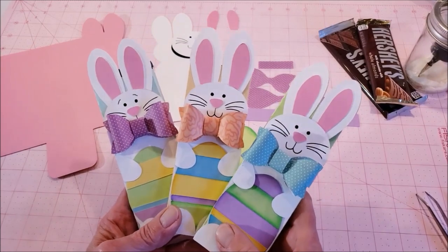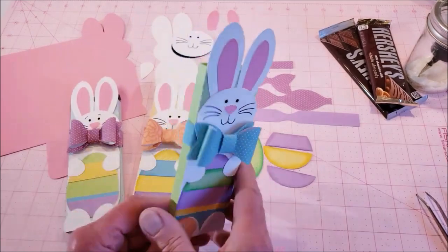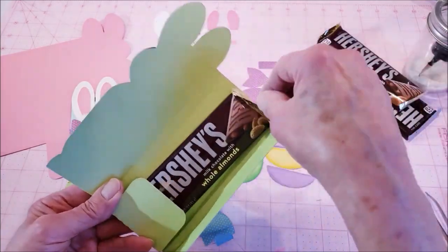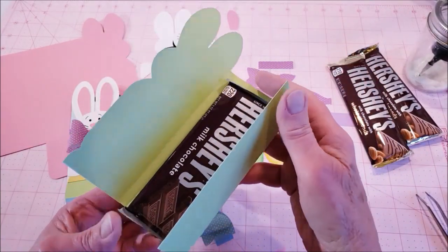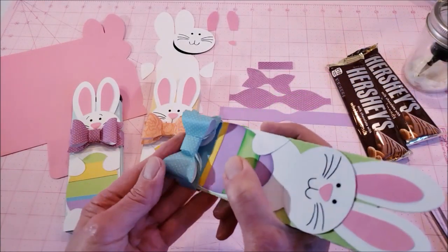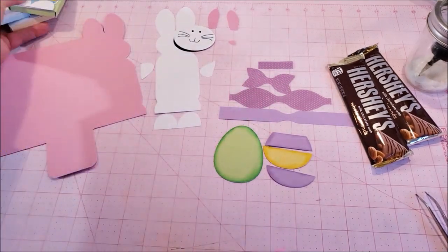Hello everyone, this is Valerie at My Scrap Chick, and here is the new Easter Bunny chocolate bar wrap. This is a really fun little wrapper that will hold a Hershey bar — either the one with the almonds or the plain chocolate. It's a really fun way to give some chocolate treats come Easter. This little belly band slides right over and holds the wrap closed with a big 3D bow.